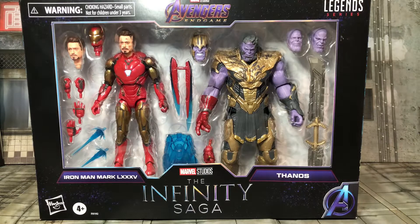Hello guys, Jelic of Vlog back with another video. Today I'm going to be going over another Marvel Legends review, but this is going to be a two-pack. This is the Avengers Endgame Infinity Saga Iron Man Mark 85 versus Thanos two-pack.